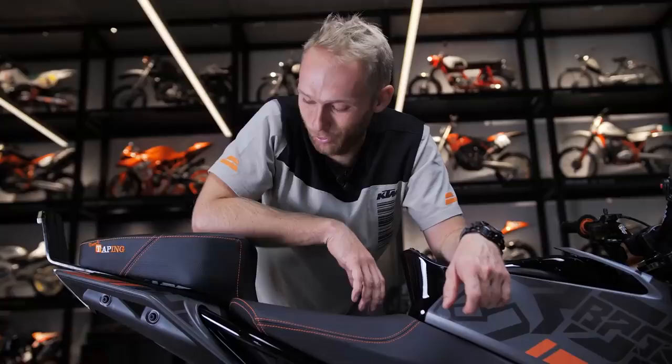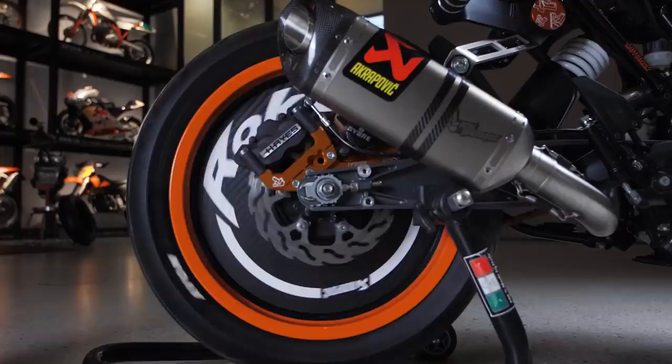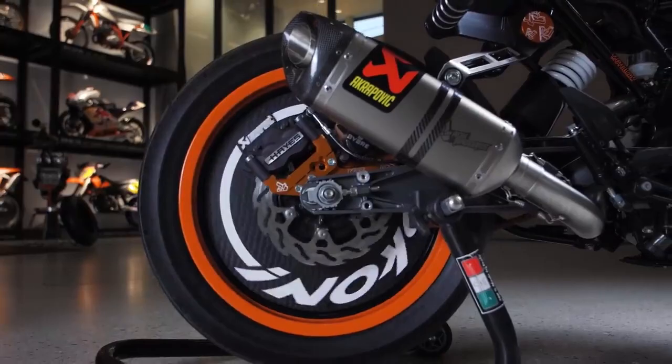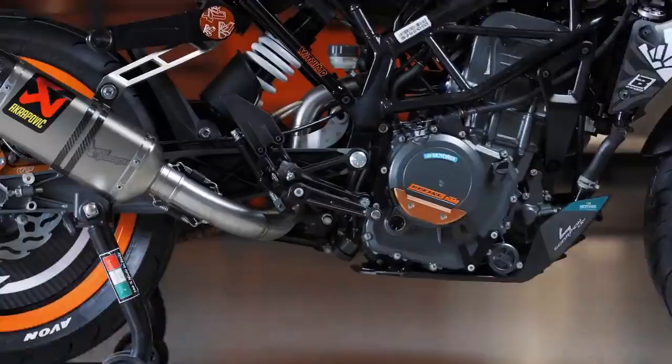I asked Dominic what his favorite thing on the bike is. Besides the cool color, it's definitely the back wheel — there is a lot of stuff on the back wheel. It's the carbon plate. Probably a lot of you have been watching since we started the vlog on the back wheel, so let's move to the back.